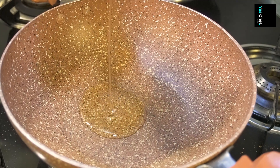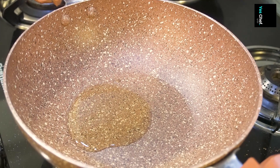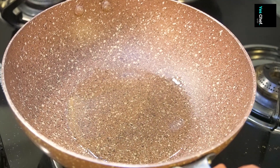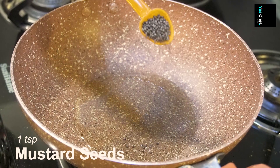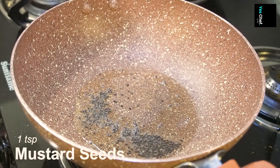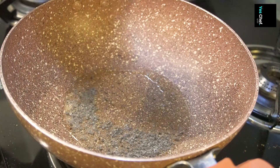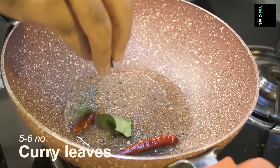Here I am using normal oil. If you have coconut oil, you can also use that. When the oil gets warm, I will add mustard seeds. Once the mustard seeds pop, we will add some curry leaves.